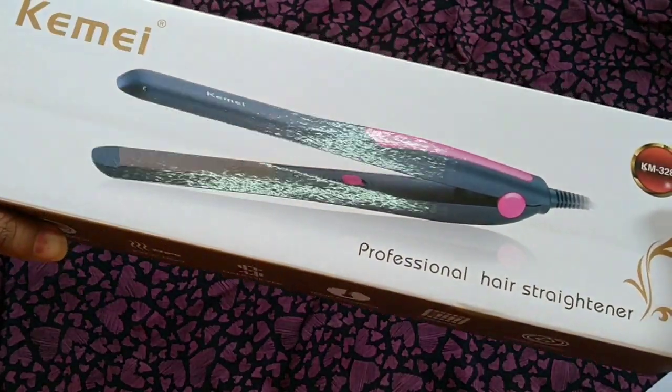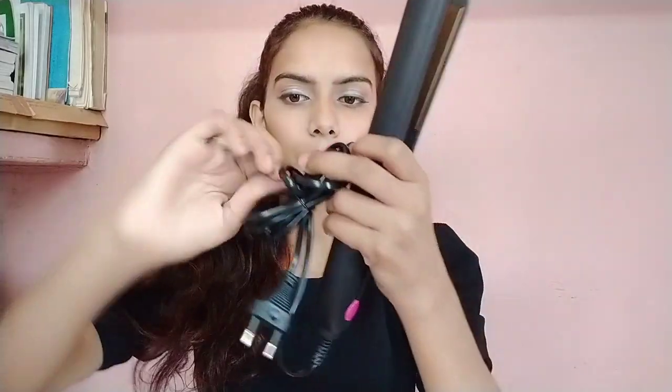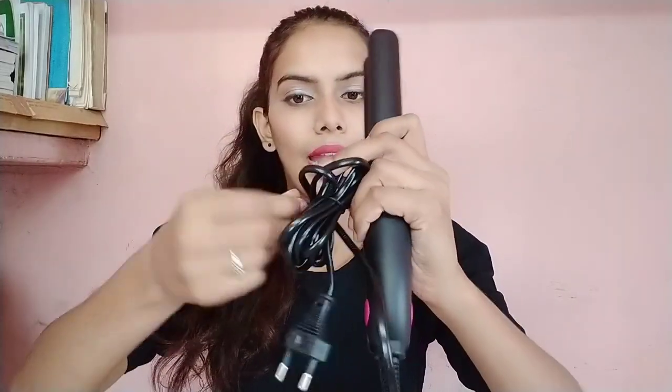So guys, if you want to purchase it, I will give you a review. The real product has a very long cord — it is very handy. It is very comfortable, you can style your hair at home without going to any parlor or relatives. You can't always invest in parlors, and during COVID time we couldn't go either. The cord is quite long — almost 1 to 1.5 meters — so you can easily move around while using it.